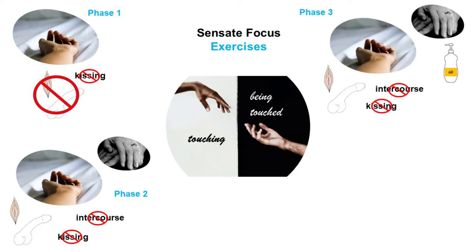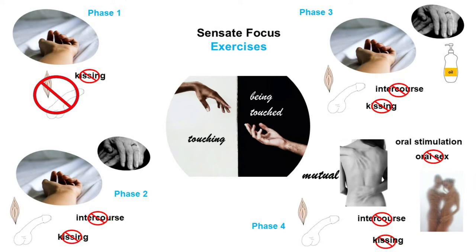For Phase 3, the exercise is the same as Phase 2 but with the addition of oil or lotion. In Phase 4, the exercise calls for mutual touching, but still no intercourse or kissing. The added twist is that oral stimulation is allowed, but not oral sex. It is also suggested to try a different venue for the exercise, like the shower.